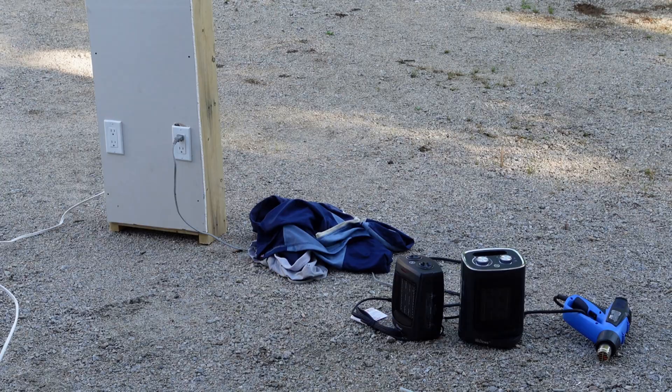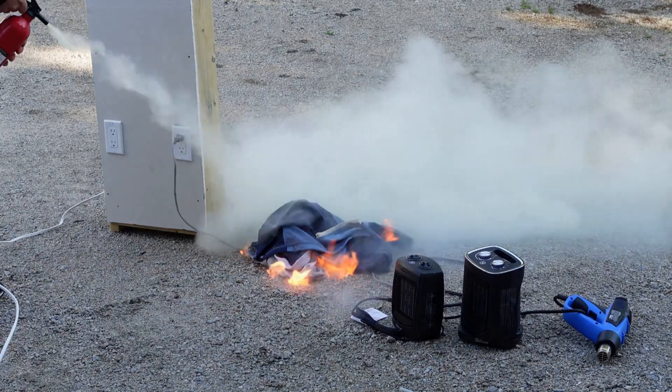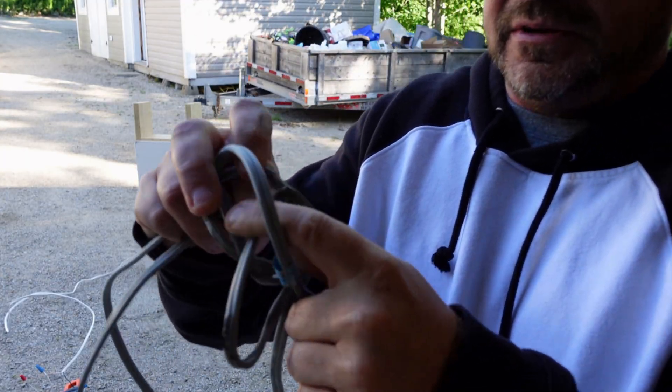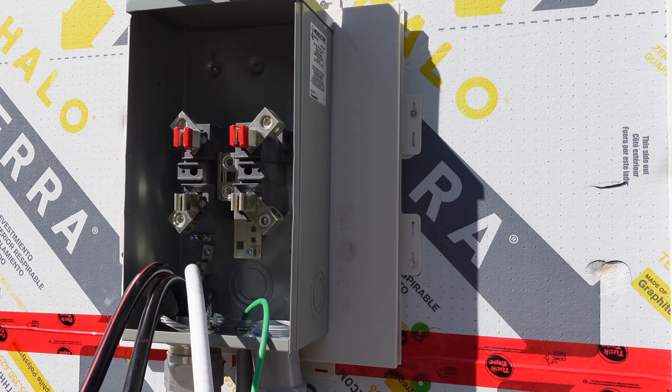Hey guys, welcome back to the channel. Today we're going to talk about power meters — what's behind your power meter and also how it's wired. So stick around. We're just going to take the wire and gently pull down.